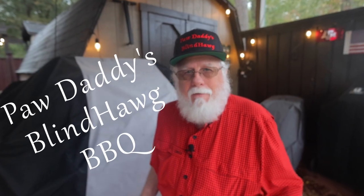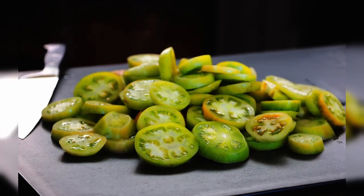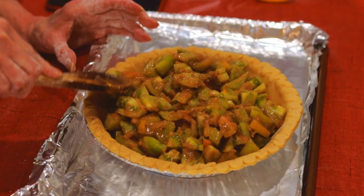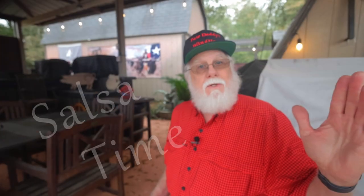Now I'm in Texas and we just got our first freeze in mid-January. It was a hard freeze. I had to pick what was left of my fall tomato crop. I made fried green tomatoes and Mimi made her green tomato pie. This video is about what was left — so it's salsa time.